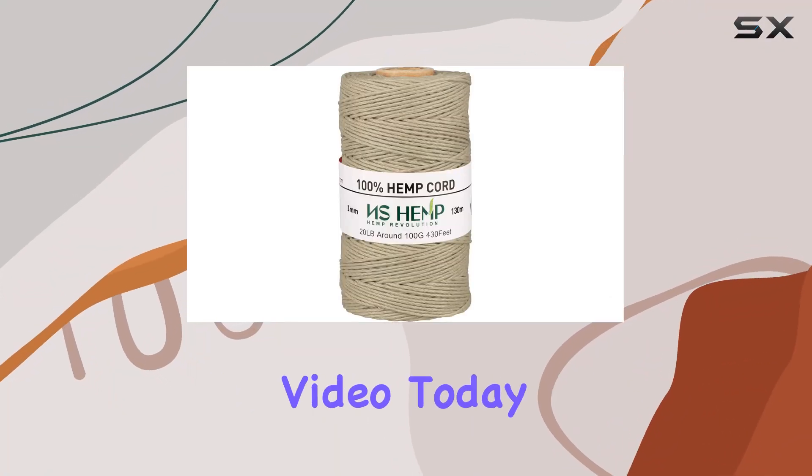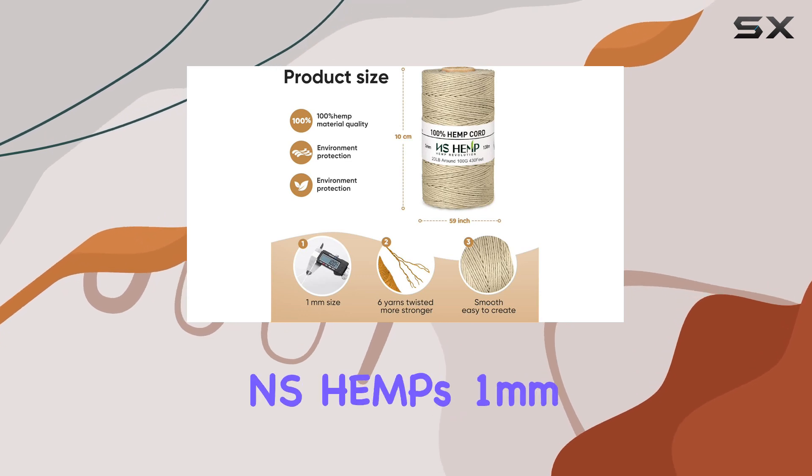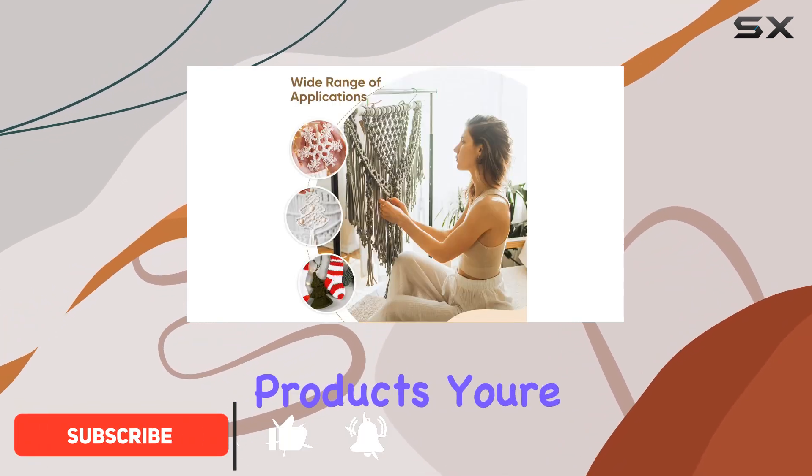Hey there, welcome back to another video! Today we're diving into the world of sustainable crafting with NS Hemp's one millimeter sustainable hemp twine cord for jewelry making. If you're like me and you love eco-friendly products, you're going to be excited about this one. Let's jump right in.